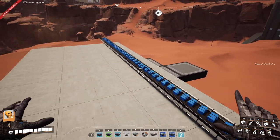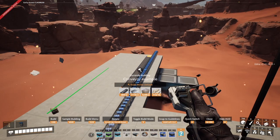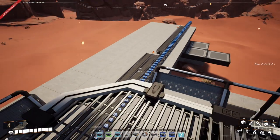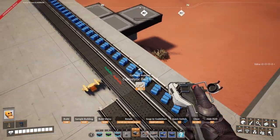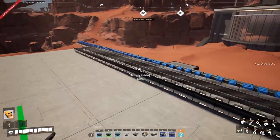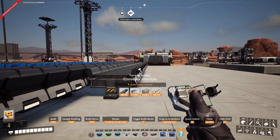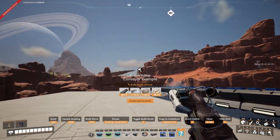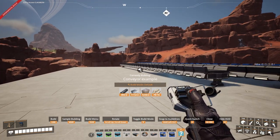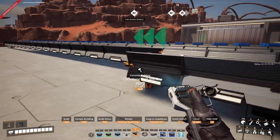The final tip is just a gentle reminder that it is much easier to place these from above rather than down on the ground — it just gives you much more space to play around with. You can see we built that with quite a bit of ease, but here because we can't see the ends it makes it quite difficult. Try to build from above where possible.